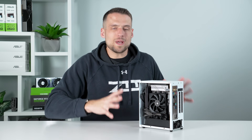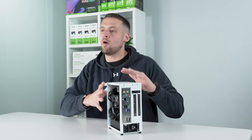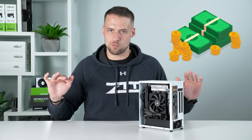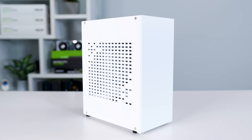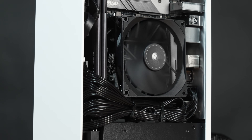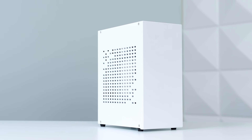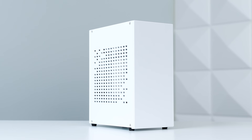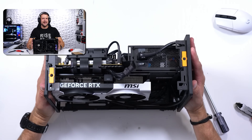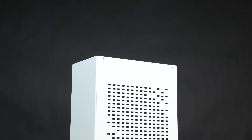Before we rattle off the parts list, we need to talk about the downside of small form factor builds like this — pricing. That ITX tax is very real. When people say ITX tax, they're usually referring to three components being overly expensive, but that actually doesn't affect us much in today's build. The first ITX tax is typically placed on the case, because some of these tiny little contraptions have a ton of engineering packed into a small form factor.